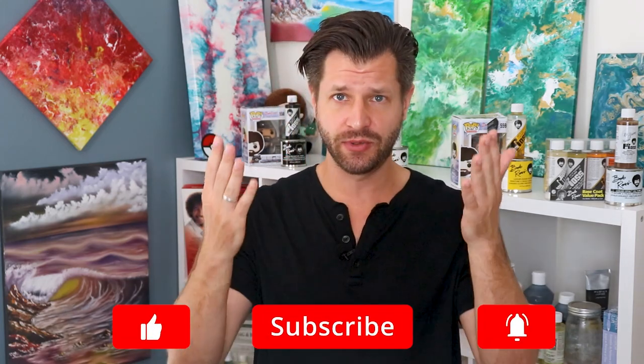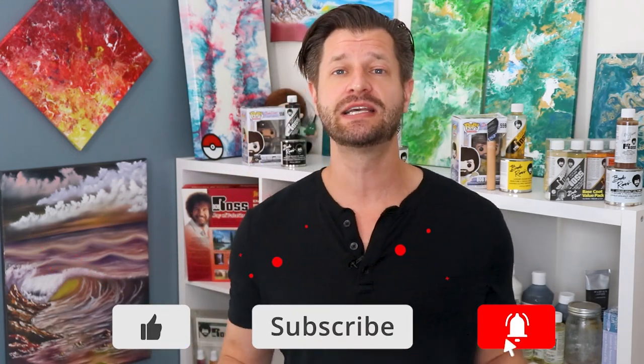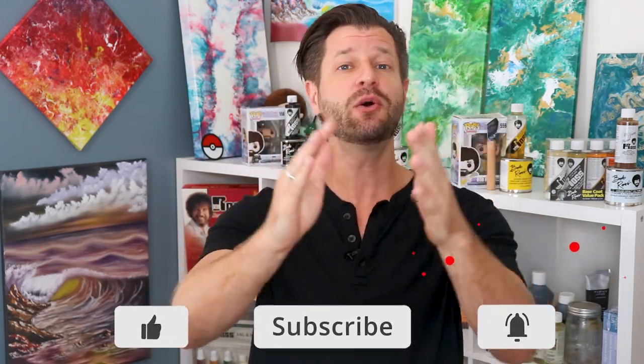My name is Wild, helping you become bigger and better with your creative ventures. Need a little bit of handholding, inspiration, or just awesome tips and tricks and reviews like this one right here? Make sure you hit that big red subscribe button down below and tick that bell so you know when my videos go live for you.